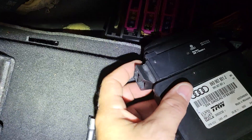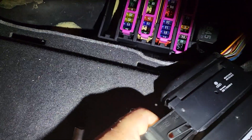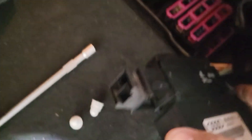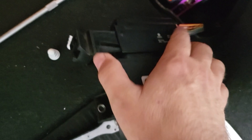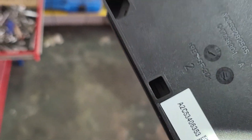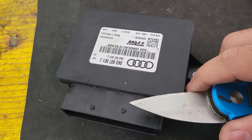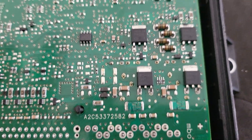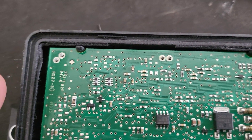We have to remove this module and see if anything is damaged inside. You have to slide the locking mechanism, which is not very easy, and then push the plug up so you can free the module from the car. As you can see, it's a TRW module. To open it you have to break the cover — it's not pressed, it's glued in place — so you just go with a box cutter and cut it all around.